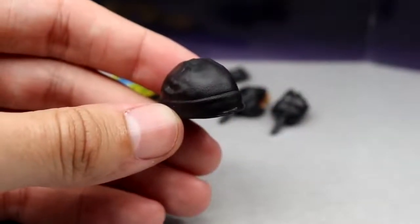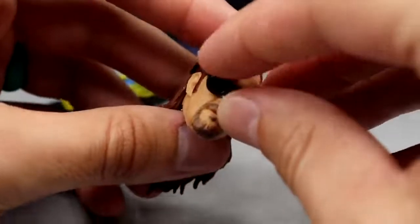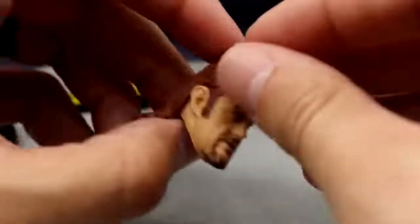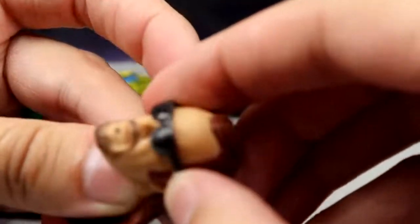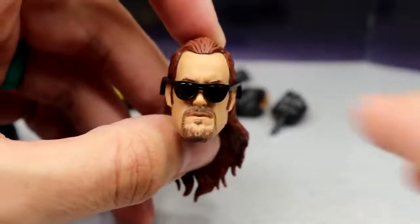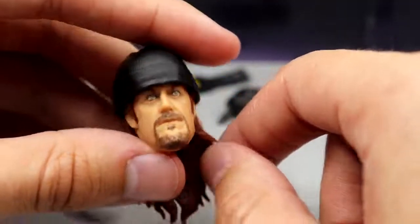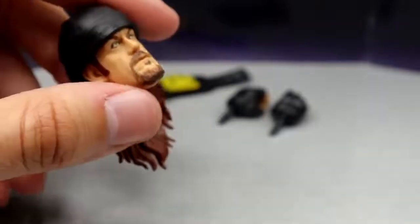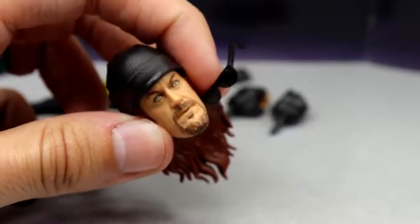I wish it had 'Dead Man Ink' on it but I guess they wanted universal appeal so you can put it on other guys, which makes sense. Outside of that you do get sunglasses — it doesn't fit the head particularly well, it doesn't hook onto the ears or anything. This head sculpt looks better with the sunglasses on but you cannot put the toboggan on with the glasses — they shoot off. That is something that is kind of poor. You get the sunglasses and the toboggan, and we've been tortured enough by the head sculpt, so let's move on.